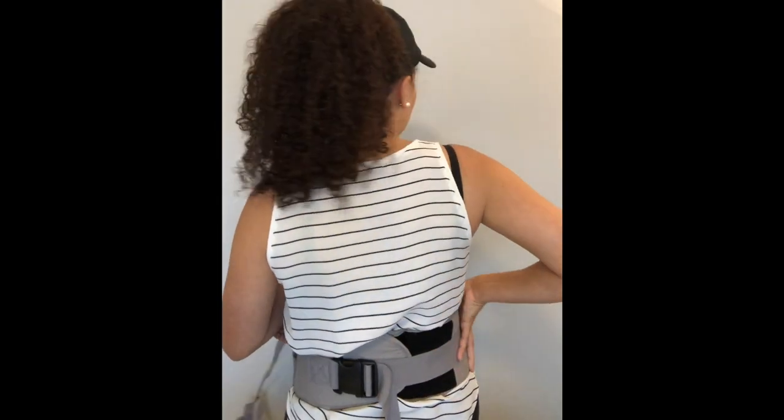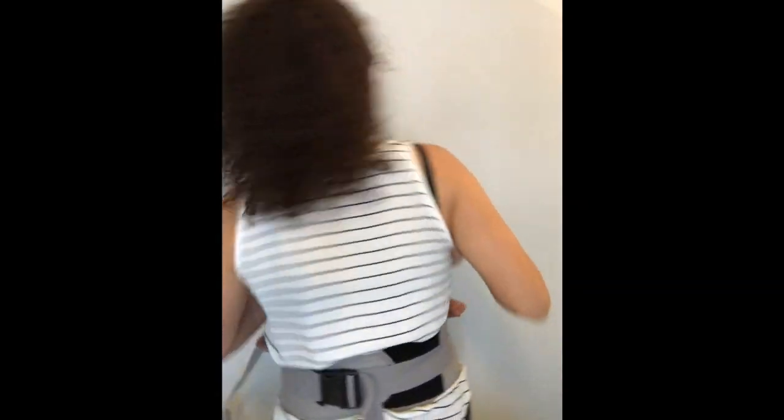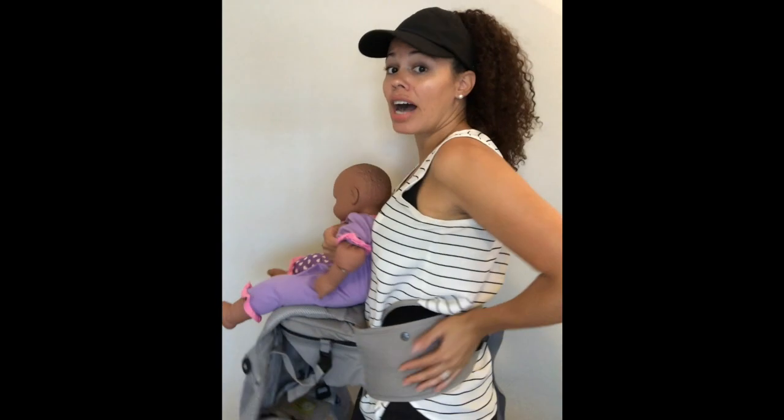The whole waistband should be comfortable for you — it's pretty flexible and shouldn't be digging anywhere. Put baby's weight on the seat, forward or backwards, and just feel how you might make adjustments. If you are comfortable with baby's weight just sitting on the hip seat, you should in theory be comfortable with the panel up. We actually have an entire Seat Me dedicated to our kitchen — we take the panel off and just use the hip seat.